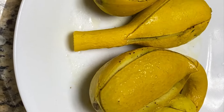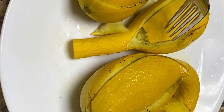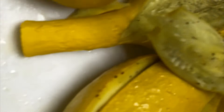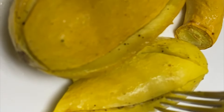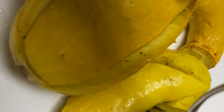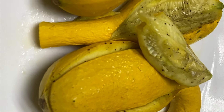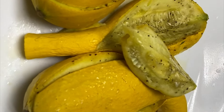After 12 minutes, here's what we've got. Look at this soft squash. Look at that — delicious! It actually cooks together and gets really soft. Can you see the steam coming off of it? I've got to turn this video off and go enjoy this. Y'all try this.